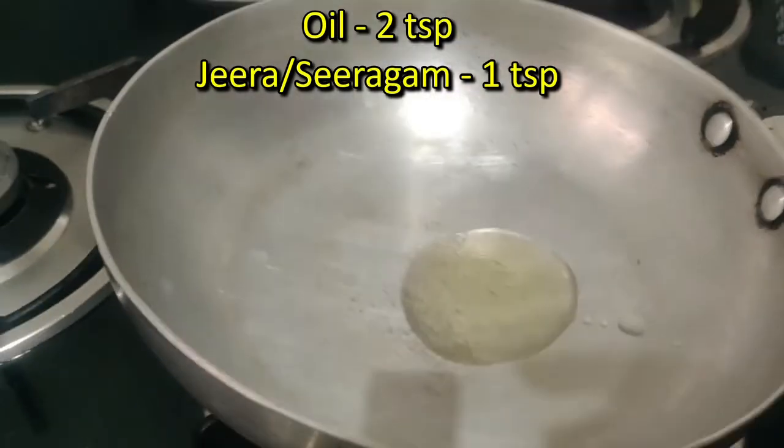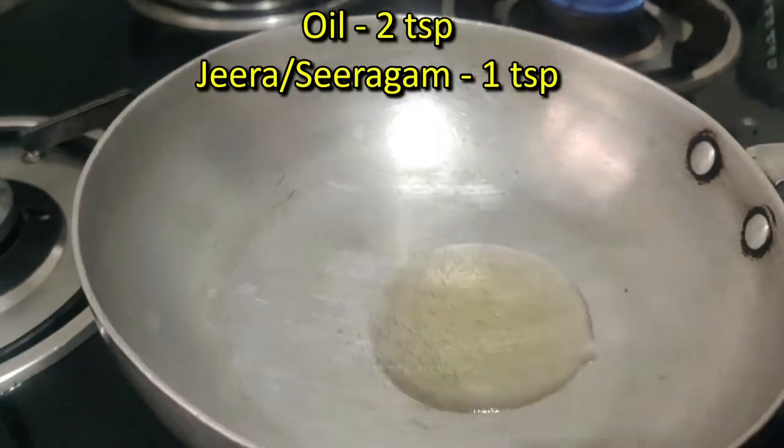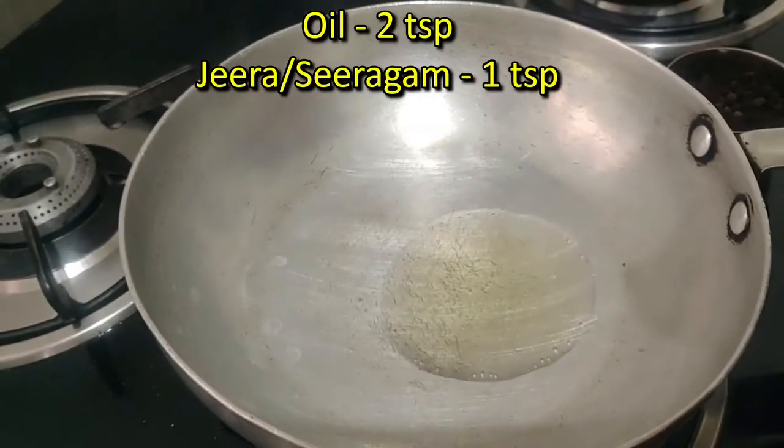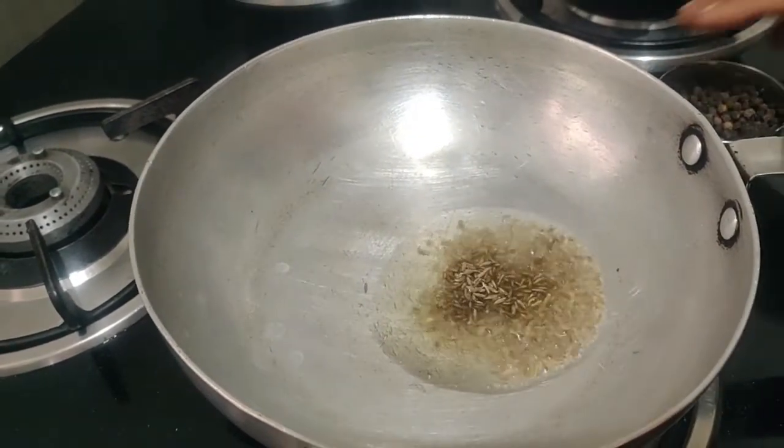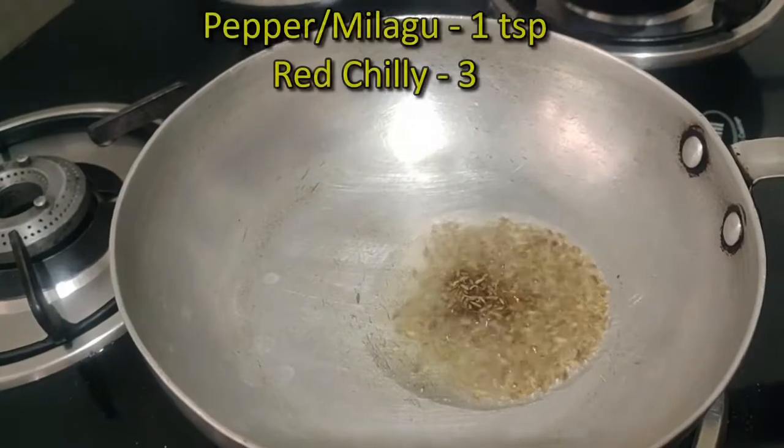1 teaspoon. 2 teaspoon. 1 teaspoon. Put olive water each time and 1 teaspoon.